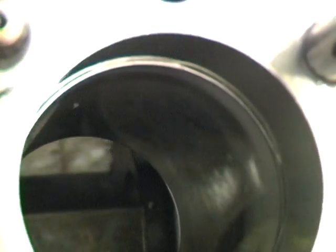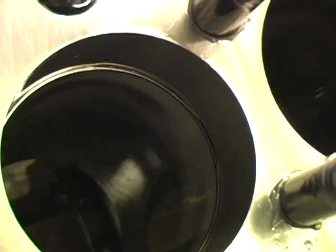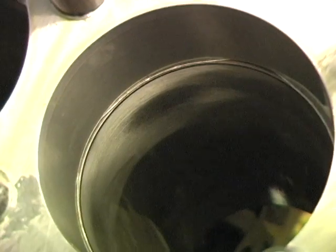It's a little hard to see, but if you look closely the dark spots are where the hone has not touched the cylinder wall. Notice that each dark spot is in line with a cylinder head stud.